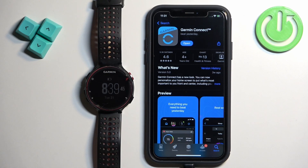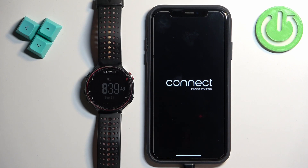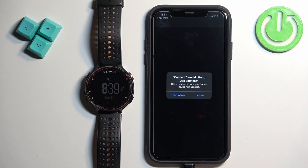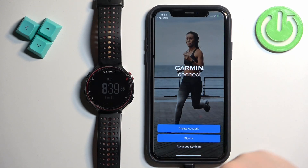Once the application is done installing, you can tap on the Open button to open it. After the application opens, you will see a pop-up on the screen about Bluetooth — tap on Allow.